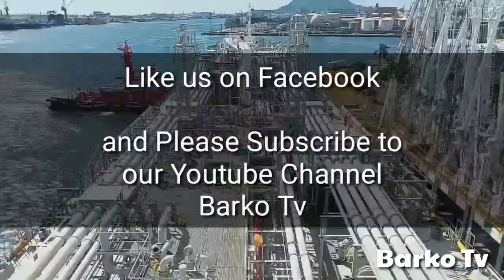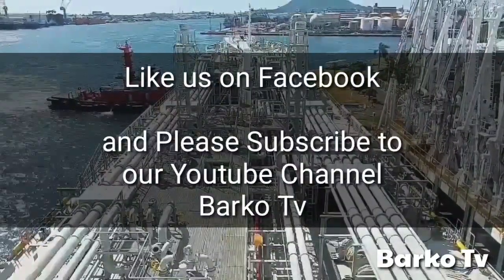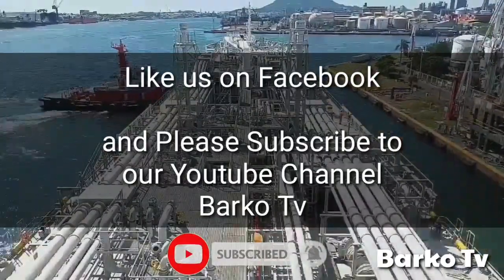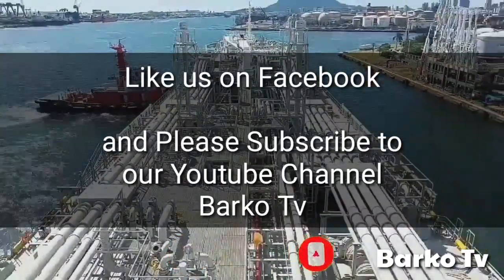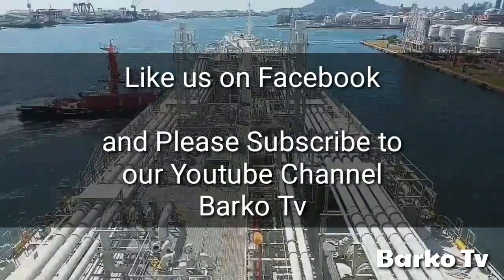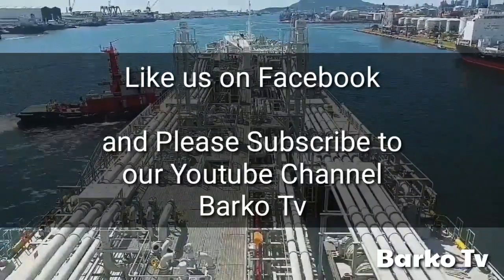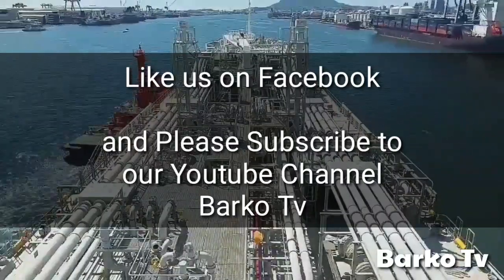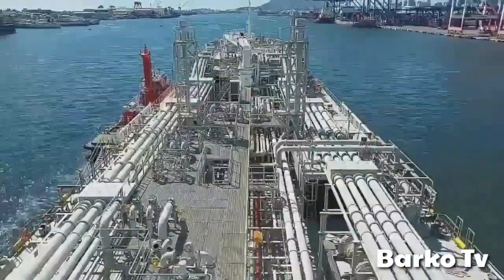Thanks for watching. Like us on Facebook and please subscribe to our YouTube channel Barcode TV. If you have time, just visit our playlist. I hope this video can help you a lot. Thank you very much.